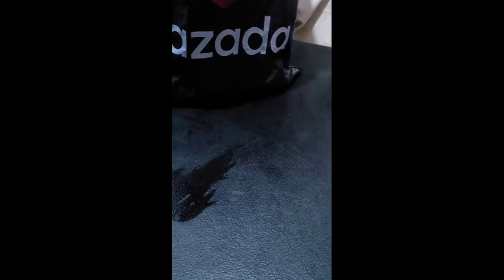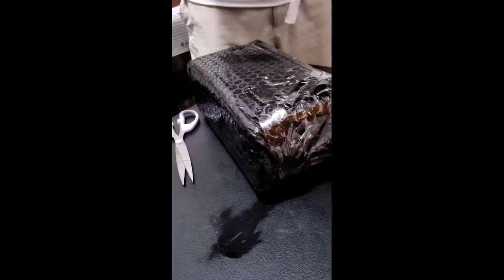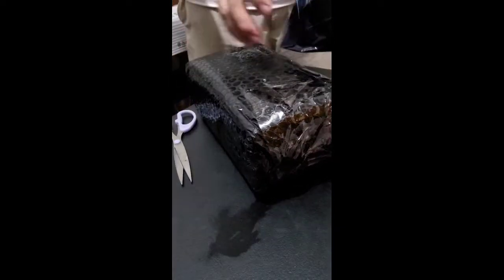This is the Tronsmart Element T6 Bluetooth speaker and I'm going to unbox this now. It just arrived today. It was ordered August 9 and today is August 11 — two days, pretty quick. Delivered like this, with an invoice, both from Lazada.